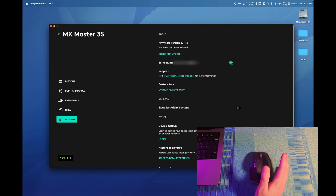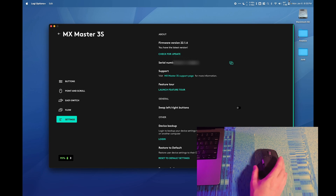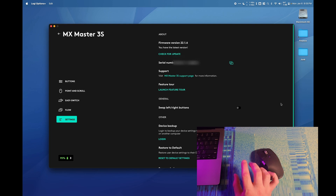You might wonder whether the Logitech G HUB app works with this device — it does not. For whatever reason this device only works with the Logi Options app, which is a bit of a shame because all my other Logitech devices are supported by G HUB. This is the only one that isn't, and some devices are supported by both, which is just kind of weird.